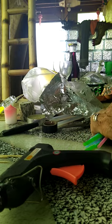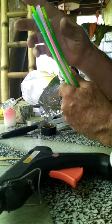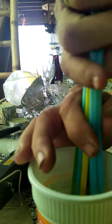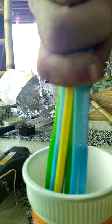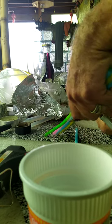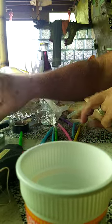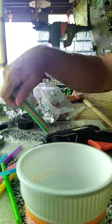Then you take your straws — these are bendy straws. You can bend them, and you'll see why we need that in a few minutes. So you stick the bendy end down and cut them off about two inches above the bendy part. So now what we have is a bunch of cut straws in short pieces.